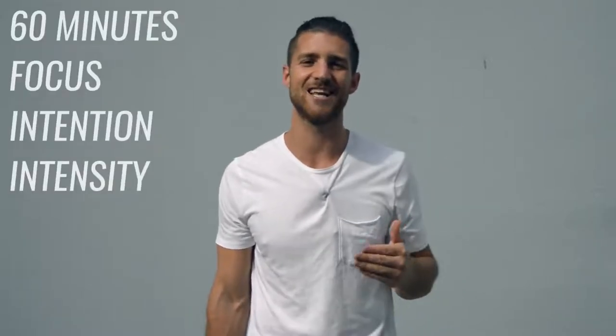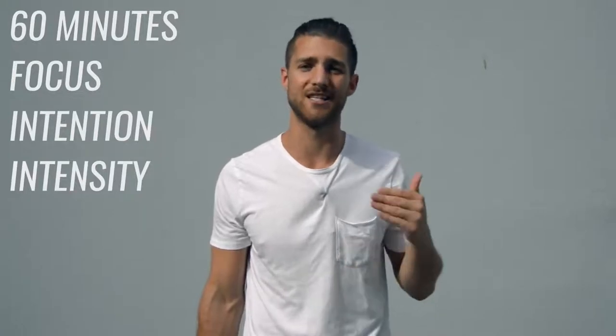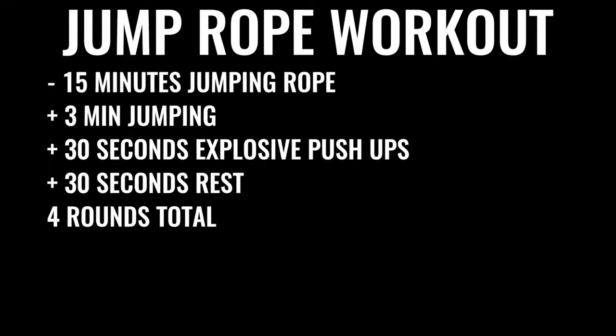Now on to option number two, which is probably what most of you want to do. You can dedicate about 60 minutes to your boxing workout every single day, Monday through Friday, with weekends off. When you go in there, it's all business for 60 minutes straight — no talking to people at the gym, no checking your phone. You start off by skipping rope for about 15 minutes: three minutes of skipping non-stop, followed by 30 seconds of explosive push-ups and 30 seconds of rest, repeated four times total, leaving off the last set of push-ups — so four sets of jump rope and three sets of push-ups.